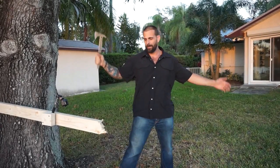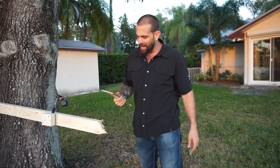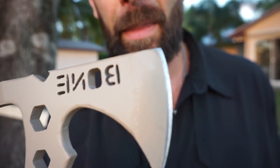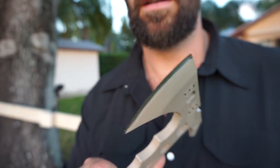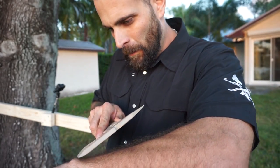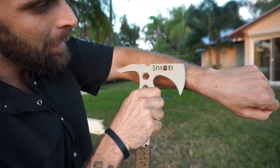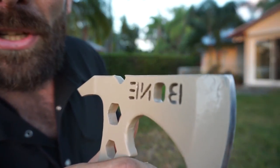Not too bad right there. I didn't count strikes, but did a pretty good job slicing through that two-by-four. What I will show you here is that the blade has absolutely no signs of damage — zero signs of damage. It's still extremely sharp. In fact, I can still shave with it. I'm shaving with it after chopping through a two-by-four. I'm sure you guys can see the hair on there.